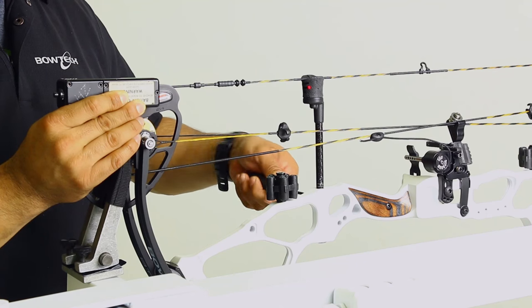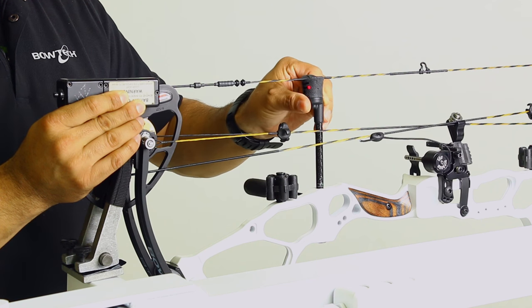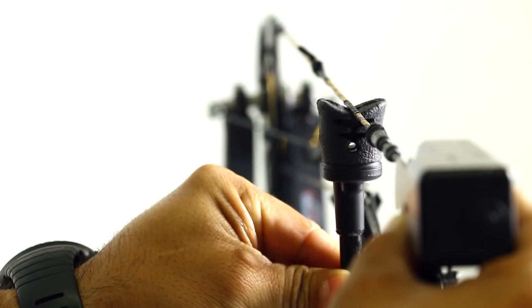Lastly, you may need to readjust your bowstring stop. Simply loosen its Allen screw in the riser and reset it so it's just touching the string at static position. Always reference your manual for model specific information as well.